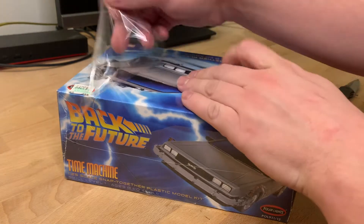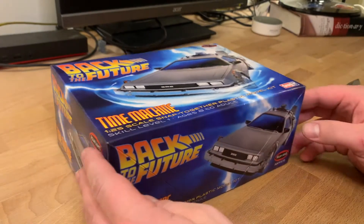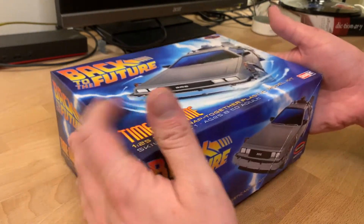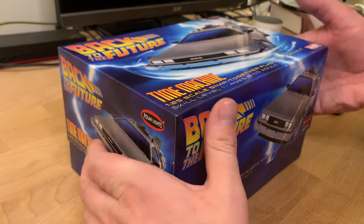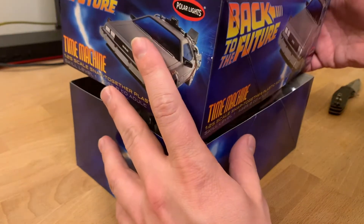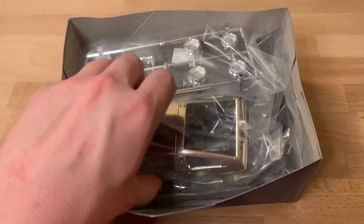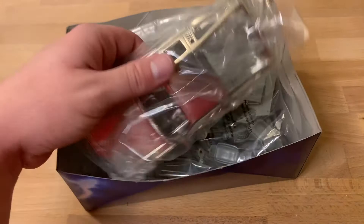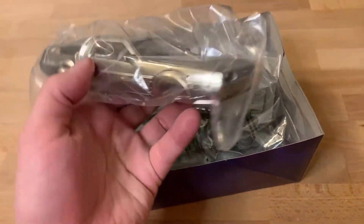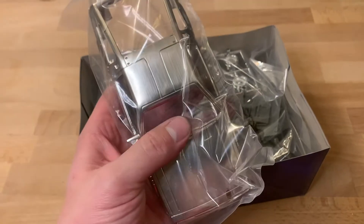That is to put together a small model. I have not done this very often in my life, so forgive me if I break anything or do anything wrong. I'm also not going to paint this model — that would be a terrible idea — but we're going to put it together and see how easy it is. Apparently this is skill level one, so we shouldn't run into too many issues. Oh, that looks nice. First things first, let's remove the packaging.